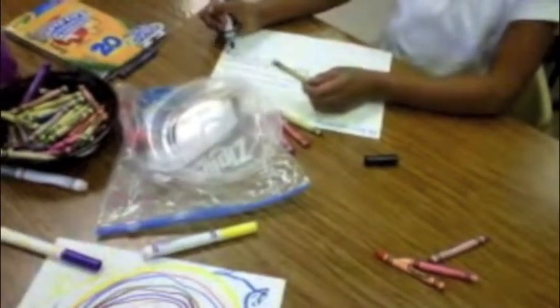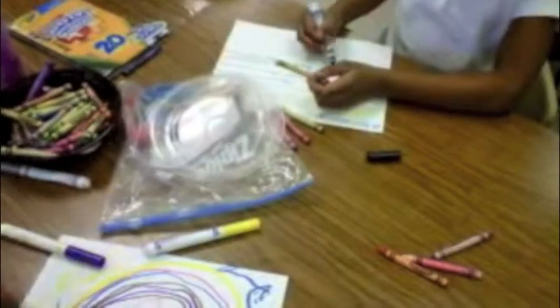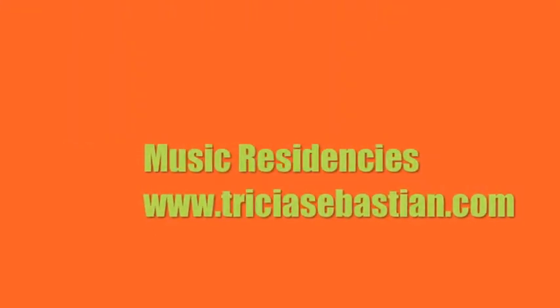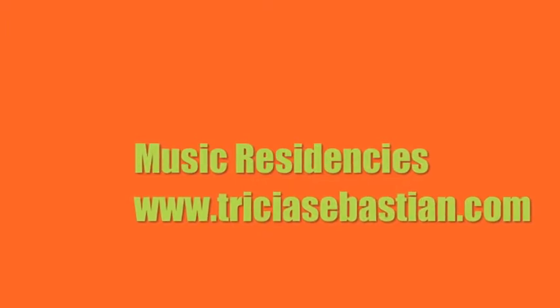Okay, here we go. Make those marks. Give it up. Okay, here we go.